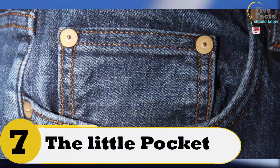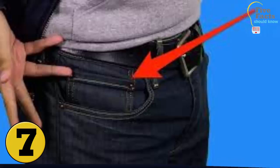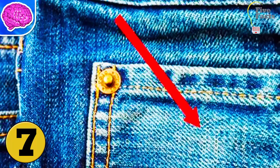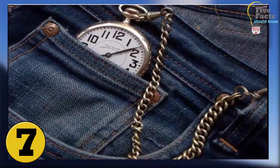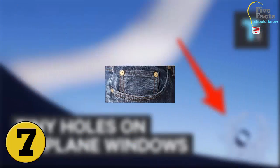Number 7: The Little Pocket Within The Big Pocket On Your Jeans. This is one of the most common things that you probably do not know the purpose of. Most people think that the small pocket is just for decoration. The little pocket actually served a purpose a few years ago. The first time the little pocket was seen was on Levi's jeans back in 1873. Back then pocket watches were very popular, and the small pocket was designed to hold the watch. Today, since people do not really carry pocket watches anymore, the little pocket really does not have much of a purpose.